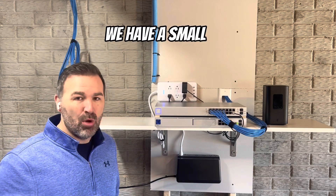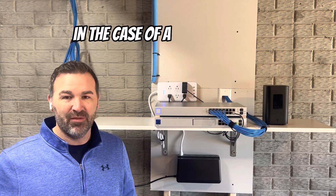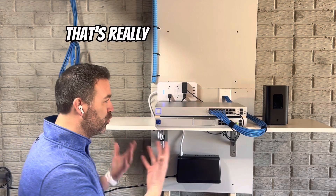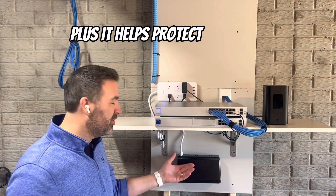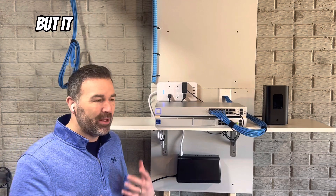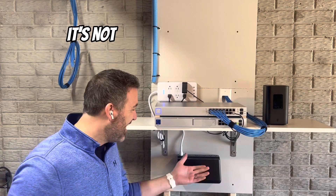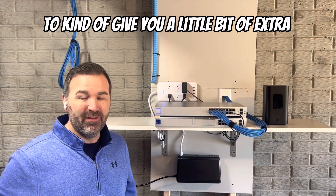Down here at the bottom we have a small UPS — a battery backup system that basically protects your equipment in case of a power outage. Here in the Midwest we get thunderstorms which may trip the power a couple times during a storm. That's really hard on equipment when it shuts down and comes back up repeatedly. It also helps protect from power surges and brownouts, provides better power to your equipment, and if you lose power to the home, your equipment stays running. It's not going to run forever — it's just an affordable way to give you a little extra protection.